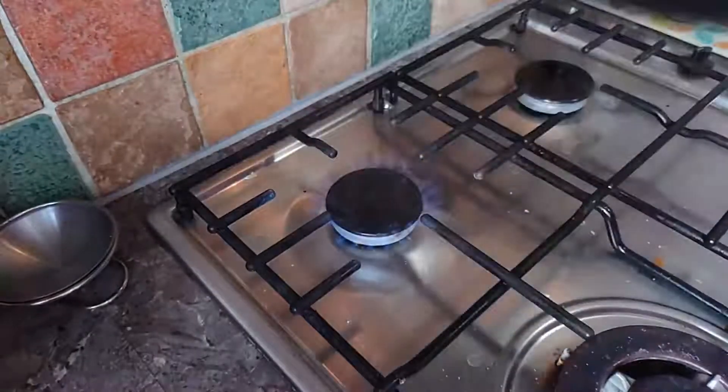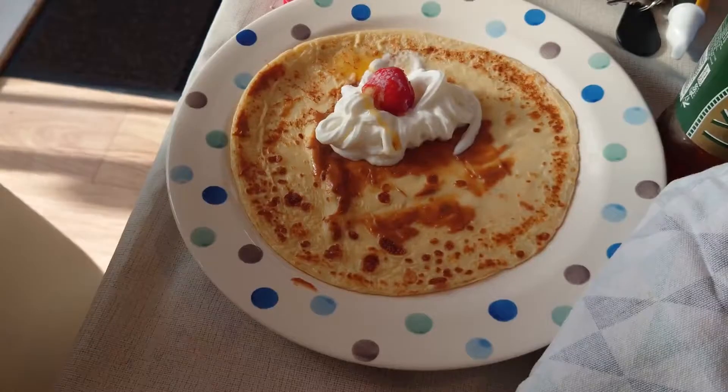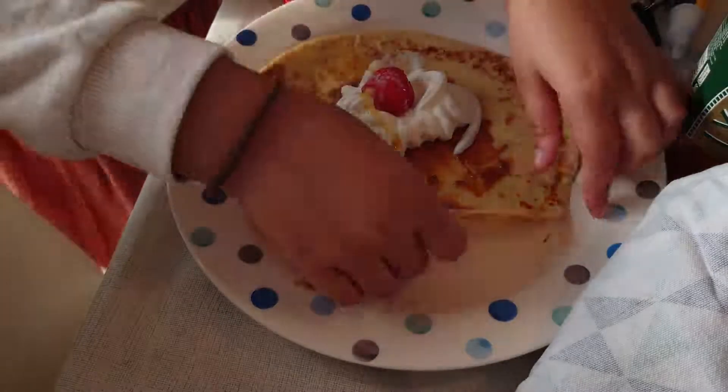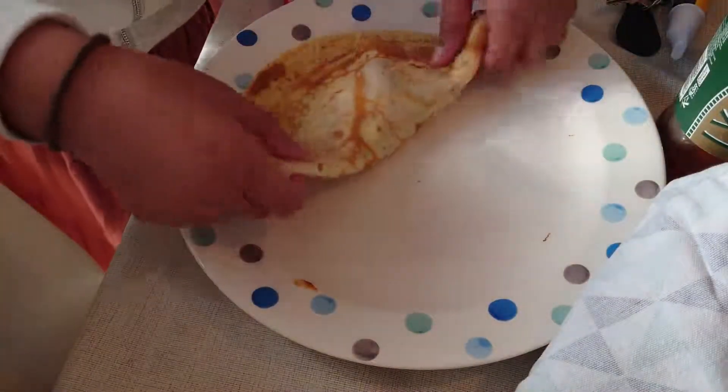After it's ready, you can put whatever toppings you want. For example, Biscoff, pouring cream, spreading cream, sprinkles, icing sugar, strawberries, blueberries, bananas, golden syrup, Nutella.